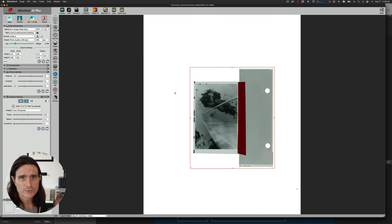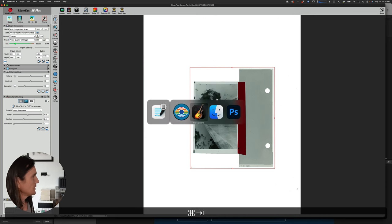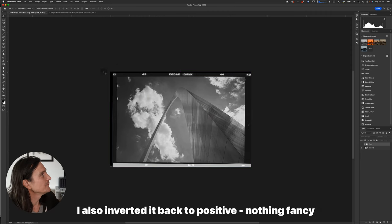I use Silverfast, but you can use Epson software — nothing fancy is required. You have to make sure you scan at 300 DPI, because that's what you'll print at. We need the inkjet dodge mask to line up with the negative, so it has to be the same size. I scan the whole negative as a transparency at 300 DPI and save it to my desktop.